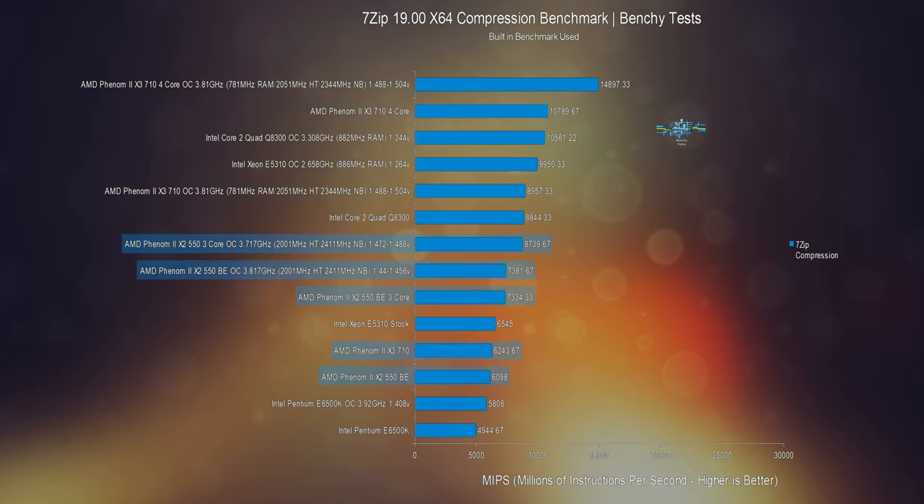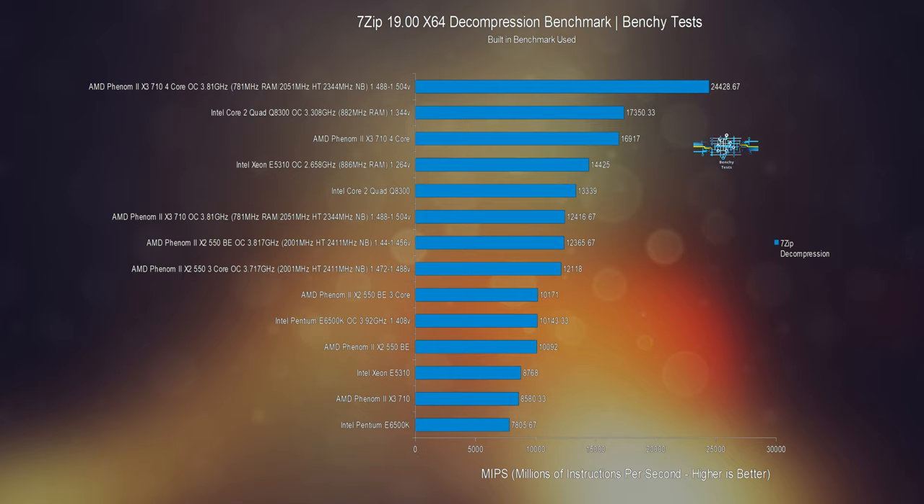The 3 core version managed a max stable clock of 3.717GHz, 100MHz lower than its 2 core form, but needed more voltage at 1.472 to 1.488V for stability, and was now scoring 8,739.67 MIPS — 19.16% over stock and 18.4% up on the overclocked 2 core 550. This also puts it only 1.18% behind the Core 2 Quad Q8300 while having one less core, although to be fair the Q8300 does run at a slower clock speed.